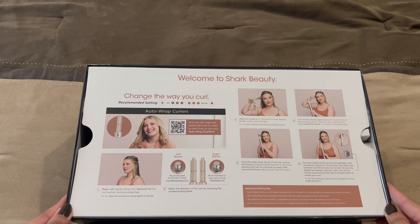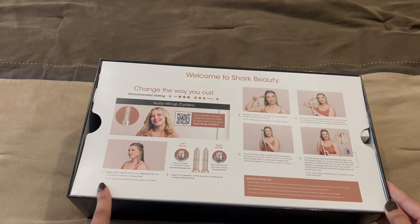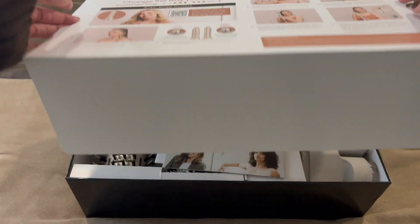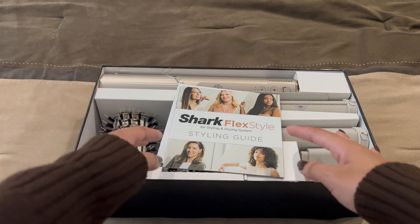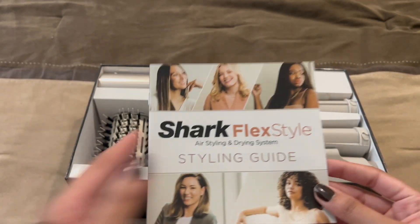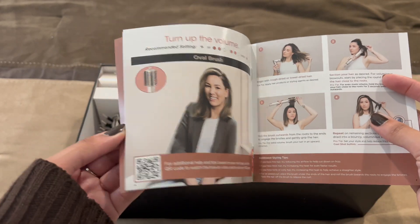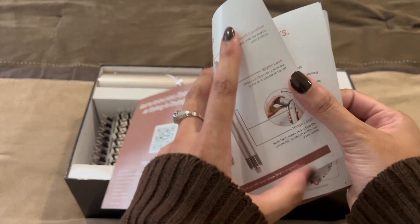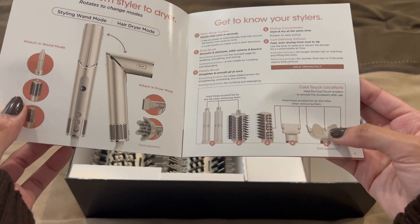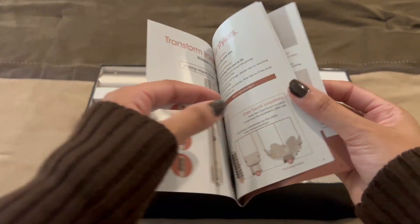'Change the way you curl' — Auto Air Auto Wrap Curlers. We got a right and left barrel and it gives instructions on how to do it. Let's take that out. We have our styling guide, instructions, and what's in the box. The buttons, the attachments — I don't have this one attachment, I think I mentioned that. I just have these five, which is good enough for me. I don't have curly hair like that.